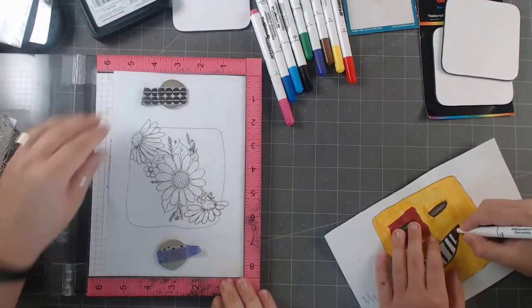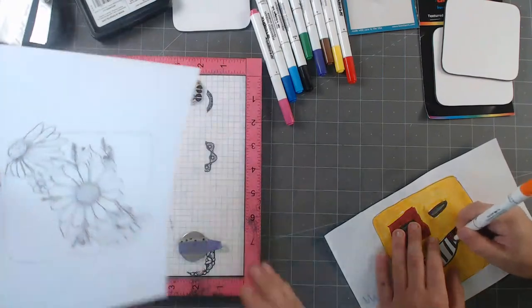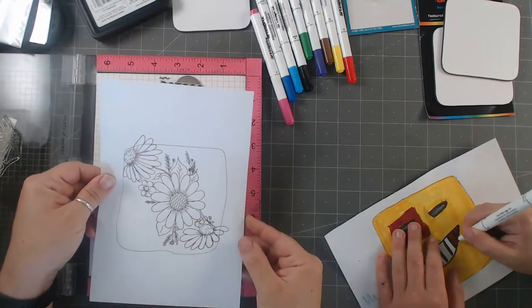There is my stamp — I just stamped it a couple of times to get a really good image, and now I can start coloring this in.